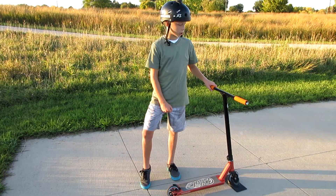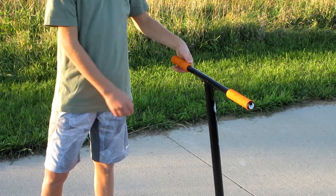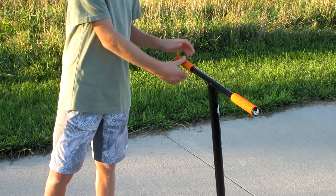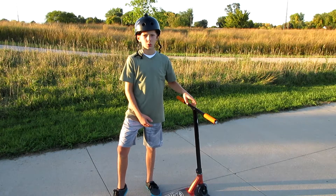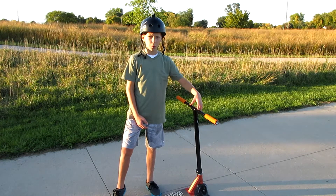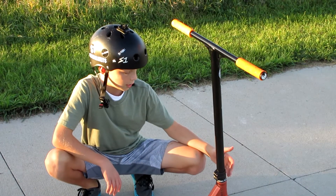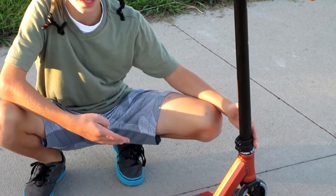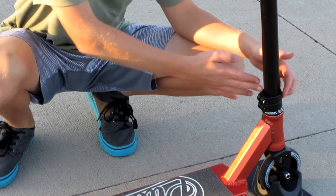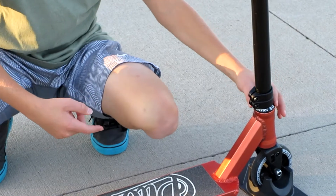Now I'm going to start the scooter check. Starting at the grips, we have the classic Phoenix grips — they're very grippy and very comfortable. The bar is 22 inches tall by 20 inches wide. It's a T-bar and it's very durable and strong. The clamp is a double clamp that is oversized. So far it's held up very nicely, and the compression system is HIC with an integrated headset and a Phoenix top cap.